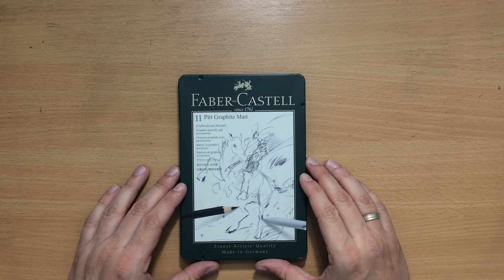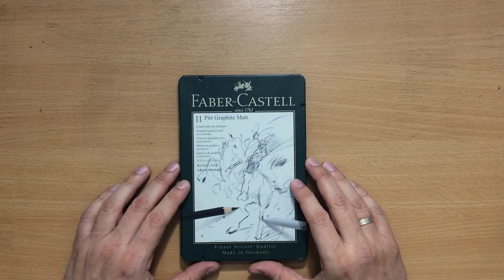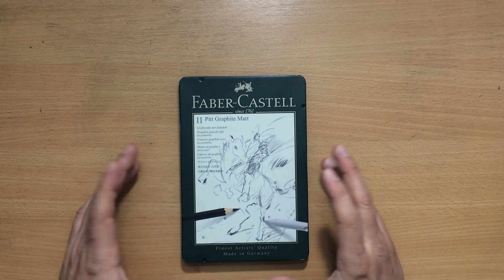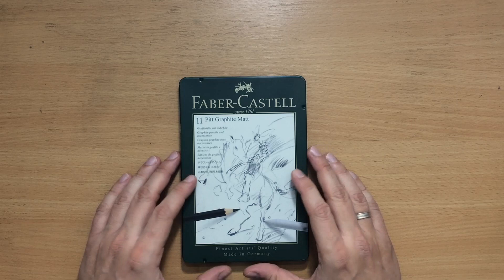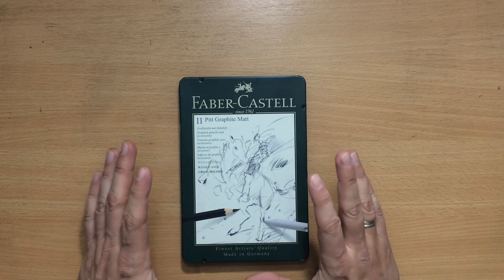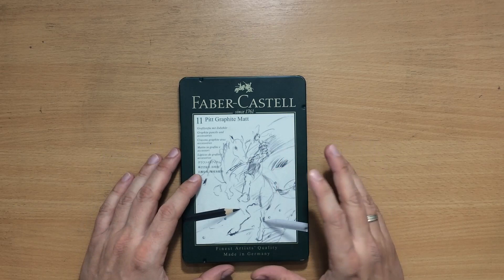Hello and welcome to my channel. I'm going to do a review today, which is not something I do regularly, but these pencils are very interesting. These are Faber-Castell Pitt Graphite Matte pencils — graphite pencils that are supposed to be matte, meaning there should be no graphite shine. This is something that graphite pencil artists have always been waiting for. These have been around for about half a year and I'm going to do a series of tests and a demonstration.